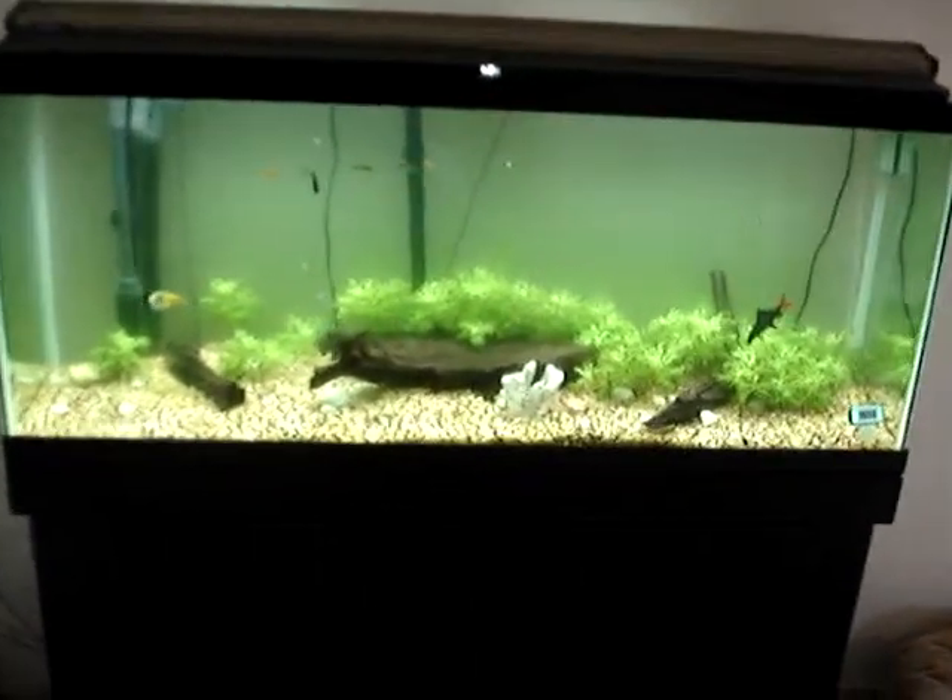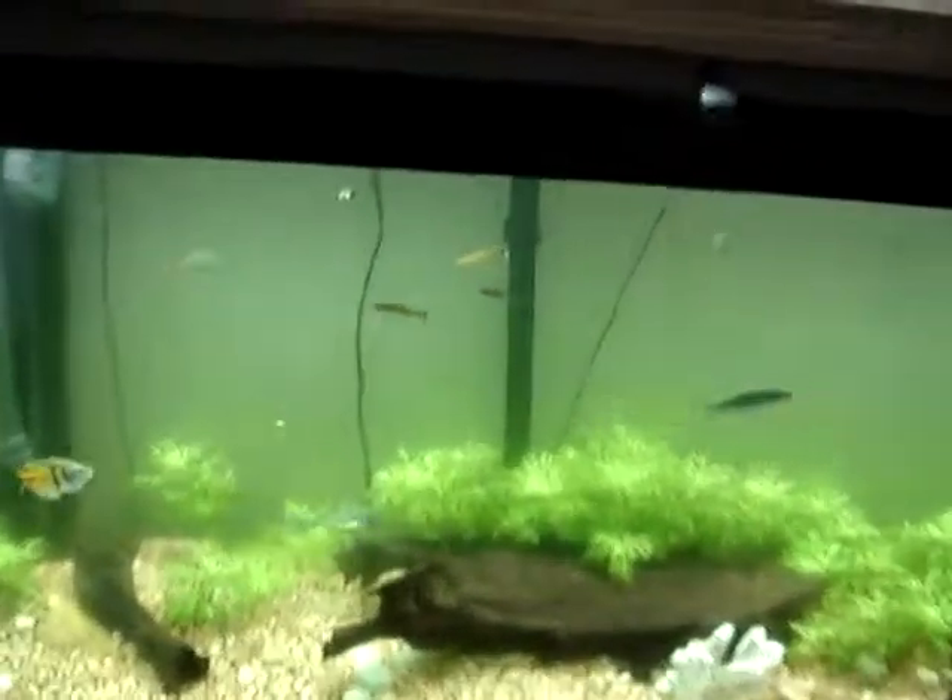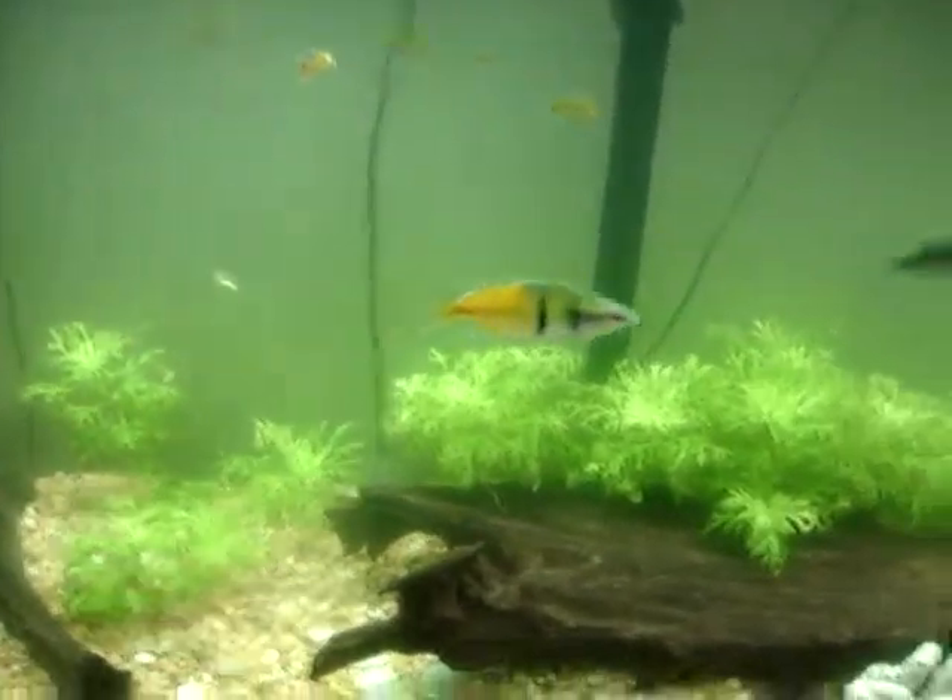Here's a short clip of our 55-gallon fish tank. Not sure how well it's going to come into focus.